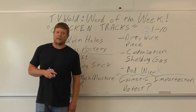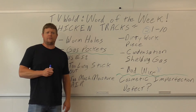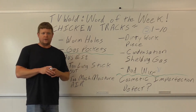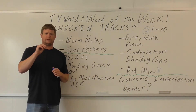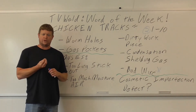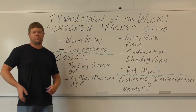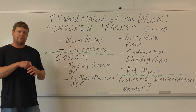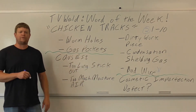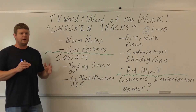With flux core wires you have to care for them properly. When you break that hermetically sealed package, you're letting moisture in. MIG wire has a copper coating giving it that gold color — flux core wire doesn't, and it has a powder flux in the middle that draws in moisture. If you leave the wire sitting in the machine too long, or just throw it in a cabinet without sealing it, it's going to absorb moisture. That's why bad wire is the most common cause of chicken tracks.